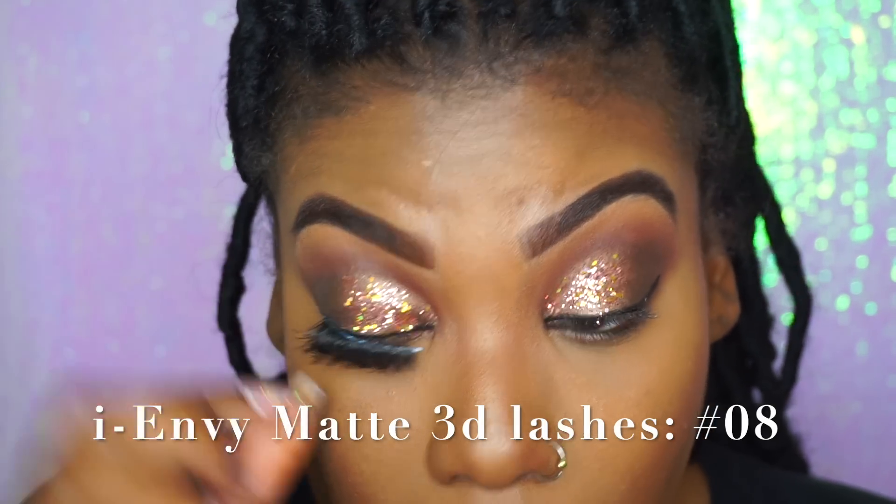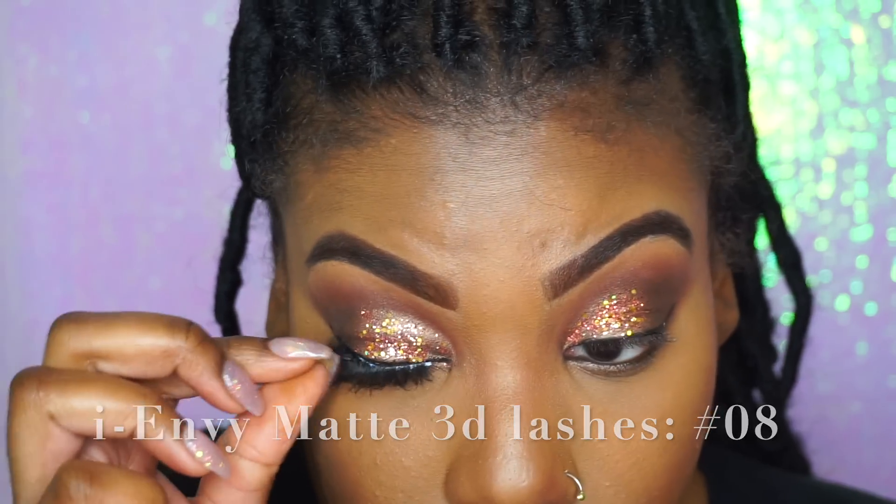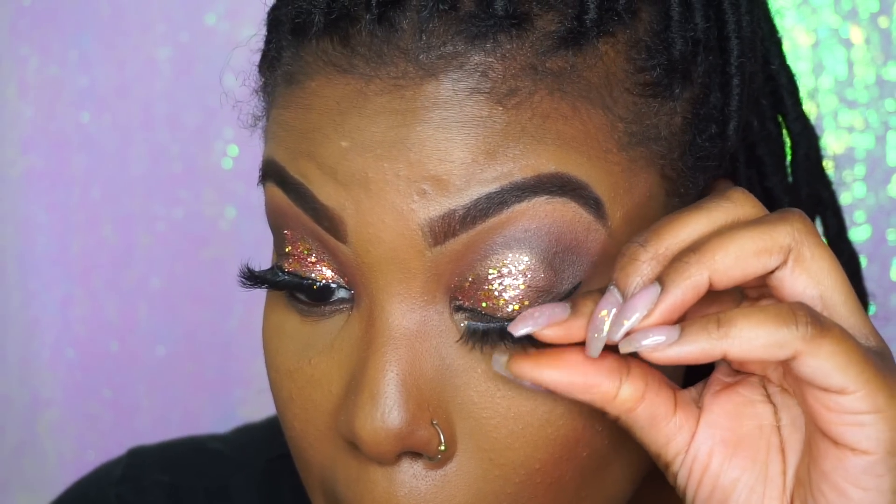We're going to add our eyelashes. These are just some regular eyelashes from Walgreens — nothing special, but these are way better than the ones I had in my last video.